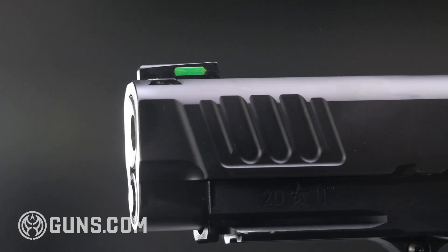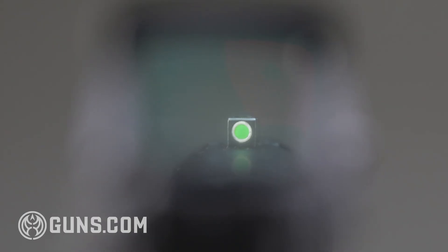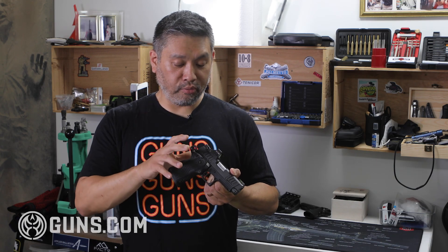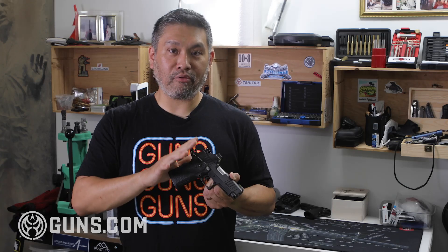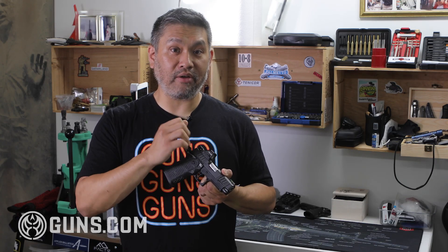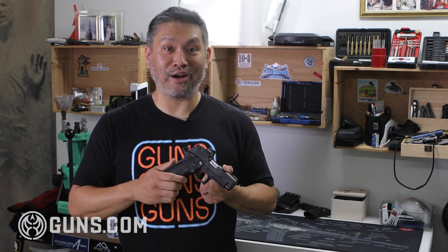They have a fiber optic front blade — a narrow front blade which I really like, so there's a lot of light when you look through the rear iron sight for a precise long-distance picture. The rear sights are blacked out with some serrations — a black rear sight and a fiber optic bright front sight. That's my ideal iron sight setup.